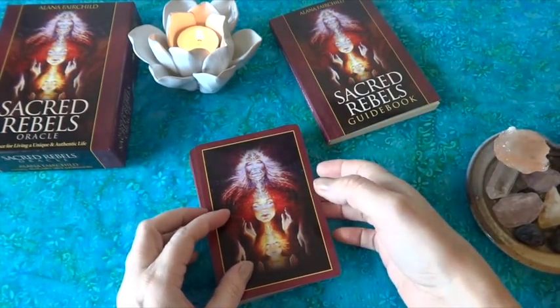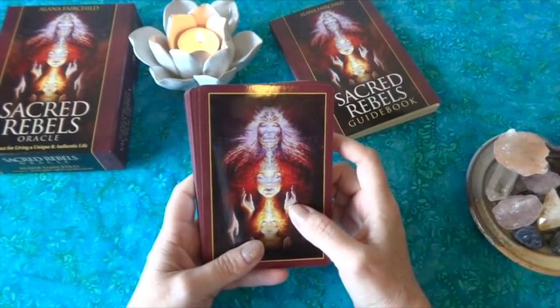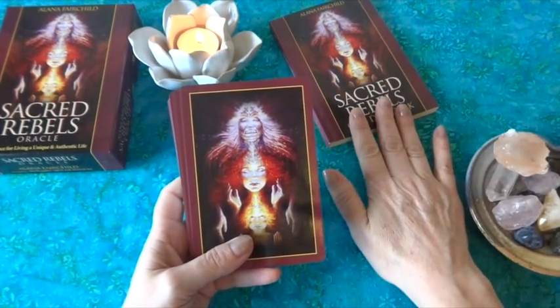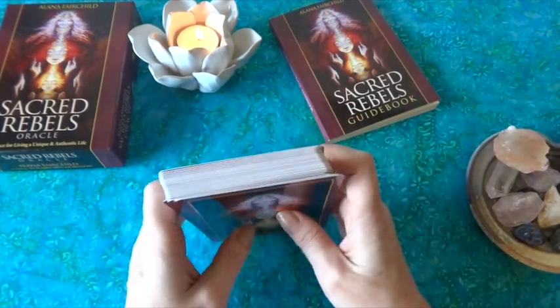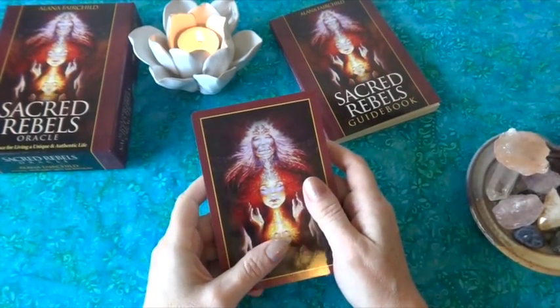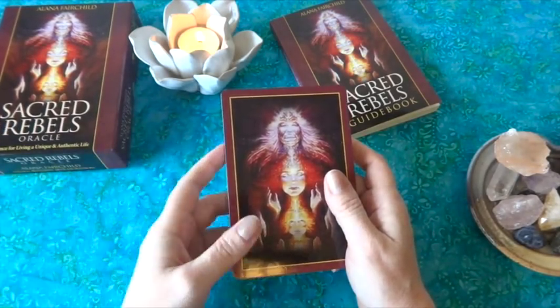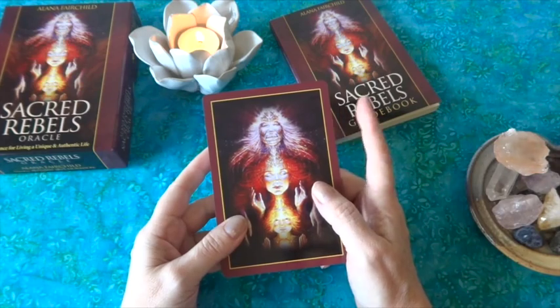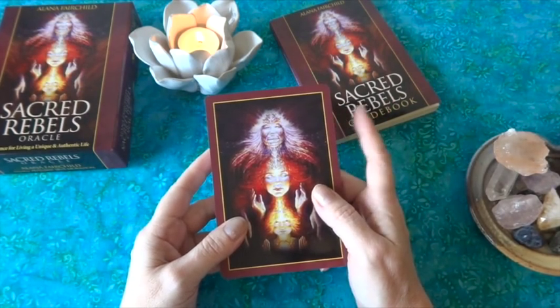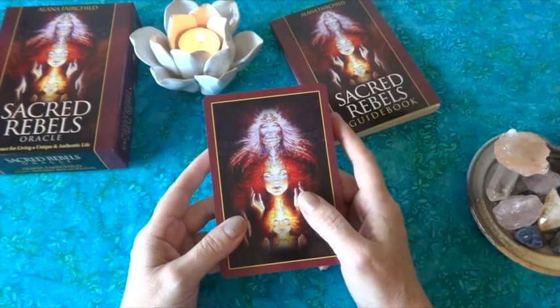Hi, this is Kelly from thetruthandstory.com. Today I wanted to do a review of the Sacred Rebels Oracle card deck, which is by Alana Fairchild with artwork by Autumn Skye Morrison. I have done a review of this deck on my blog and will put a link to that in the description below.